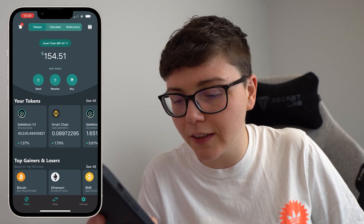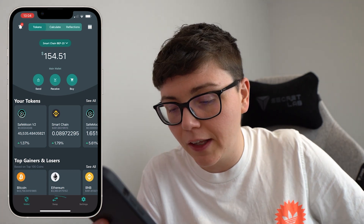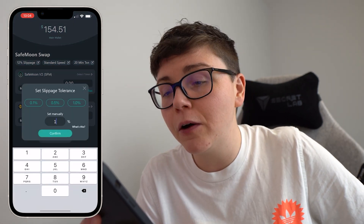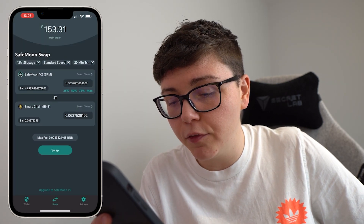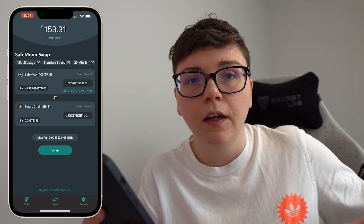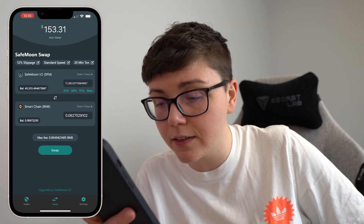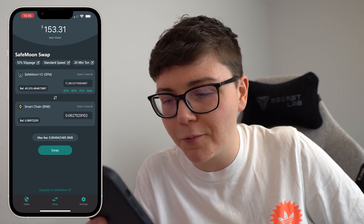Now I can repeat the process once again. Go ahead and click on that swap button in the bottom middle. Swap round — SafeMoon at the top, Smart Chain at the bottom. Change the slippage to 5%. You'll notice it says the fee you are being charged; your fee may be different. My maximum fee was 0.0049 BNB.